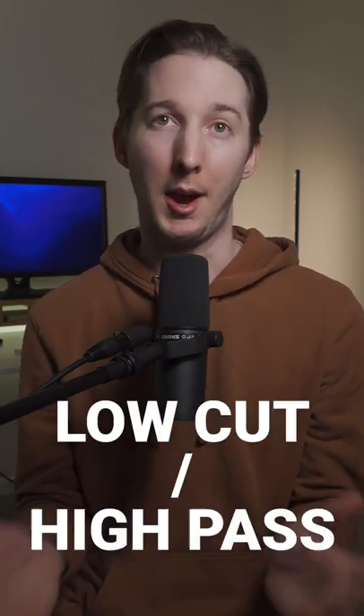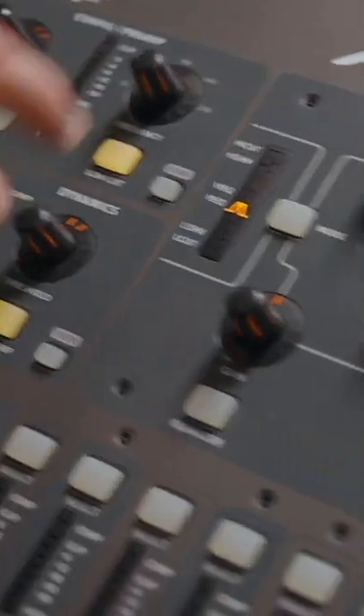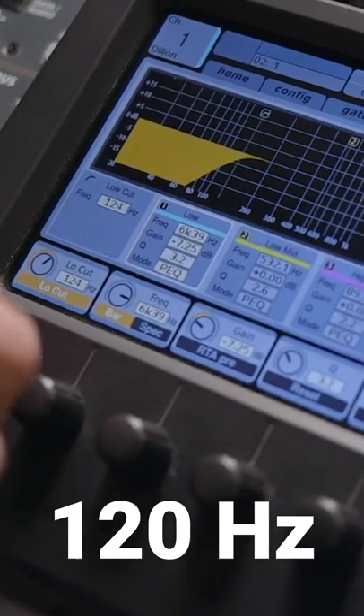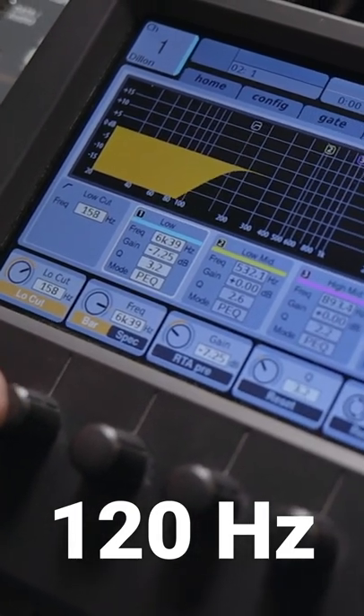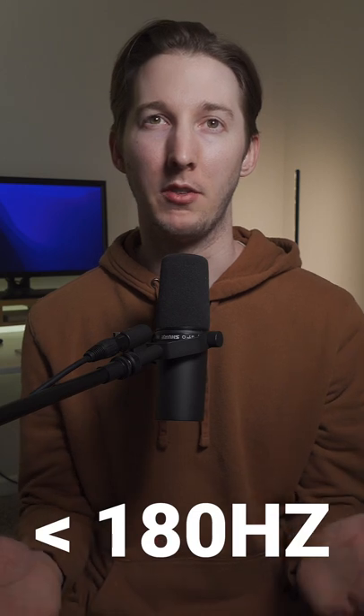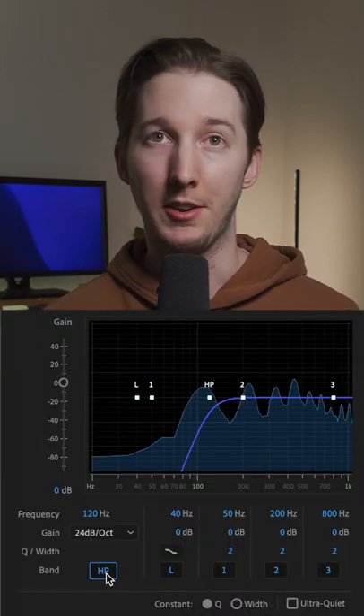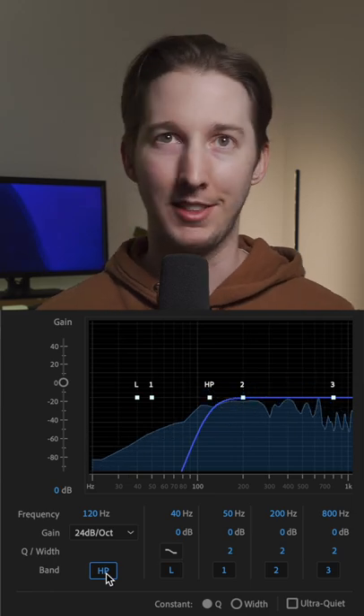One cut you can do every single time to a vocal is a low cut or high pass. Start by activating a low cut filter and setting the frequency to 120 hertz. If it still lacks clarity, move the frequency up, but you most likely don't want to go above 180 hertz on a vocal. It should go from sounding obnoxious to sounding nice, clean, and pleasant.